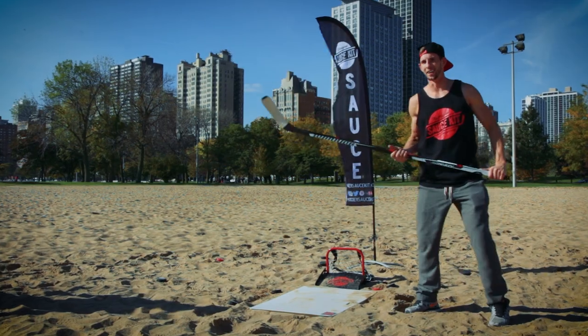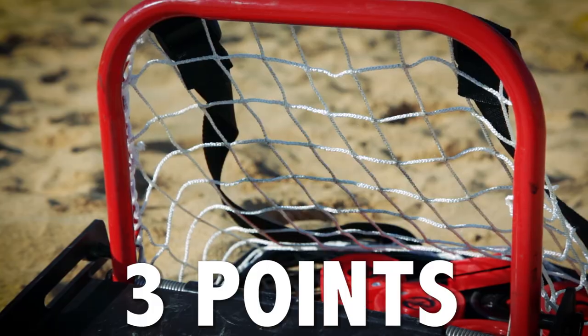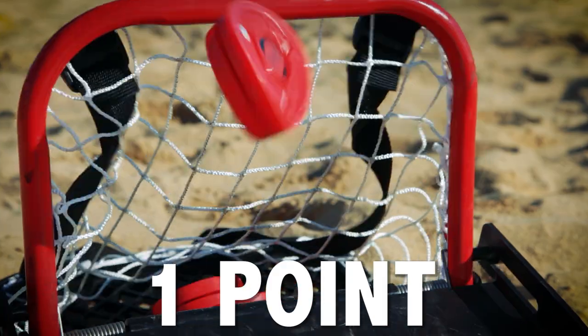Players from the same team can help each other tip the puck in. It's the same point structure: three points for a swish, one point for a greasy bouncer.